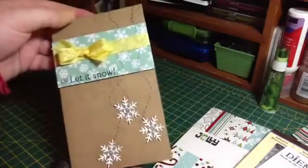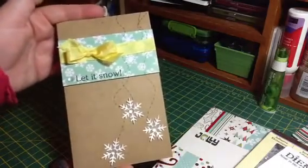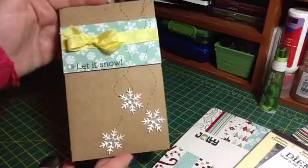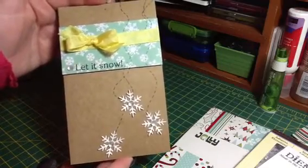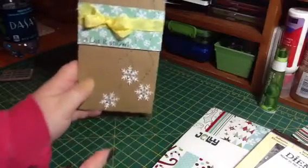So that is my card. It's never really quick the first time, but it would be really quick to make now that I've already done one. So maybe I'll be able to get some of these out to friends and family.